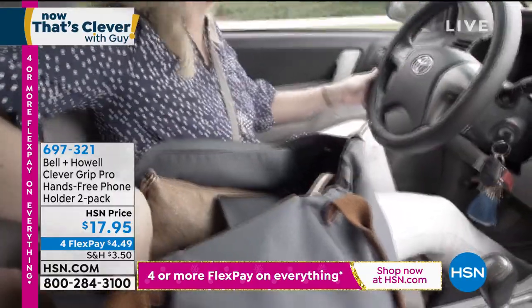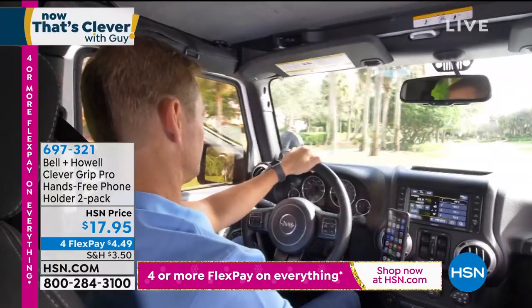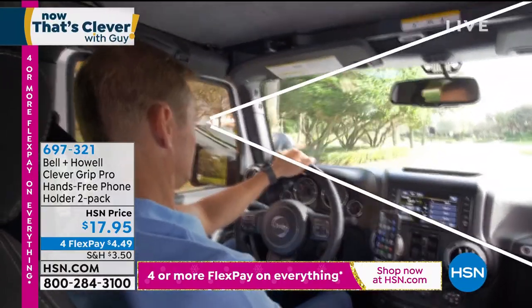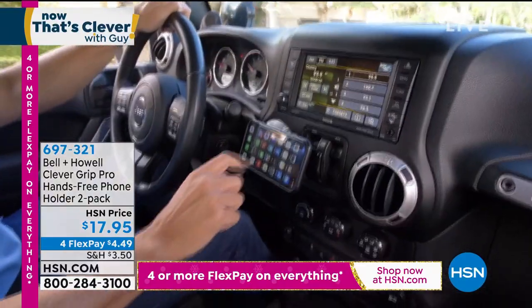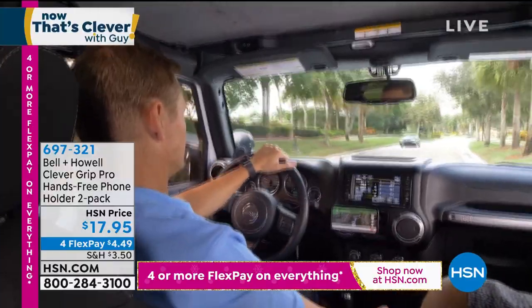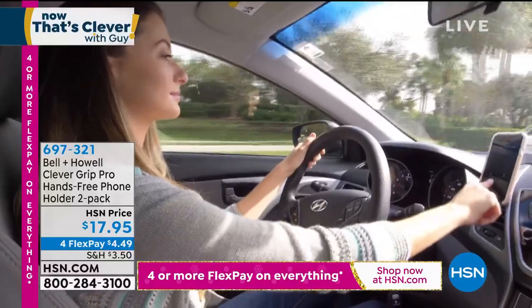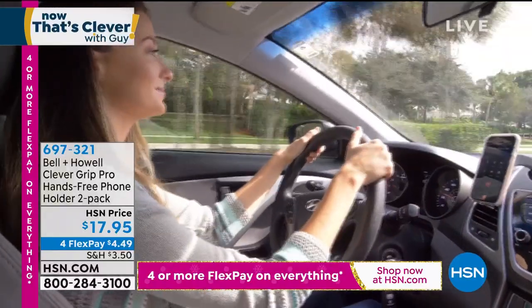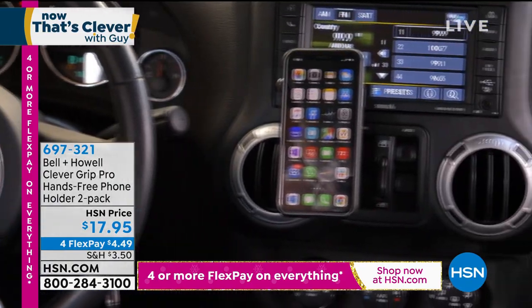First of all, it's magnetic. So you get a little disc and you put that on the Clever Grip and then you pop that right into the vent. Then you put the other metal magnet on the back of the phone, and it'll still work through your case and all that stuff. You simply attach it with a magnetic connection. It is so easy.